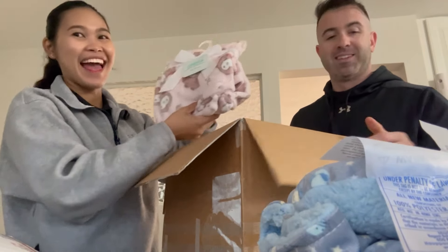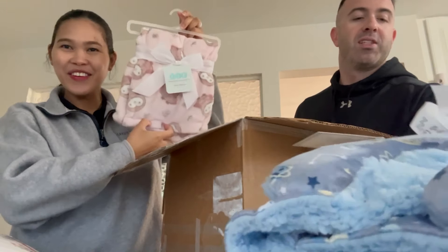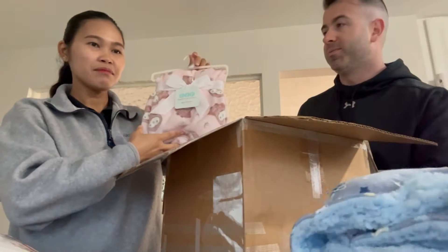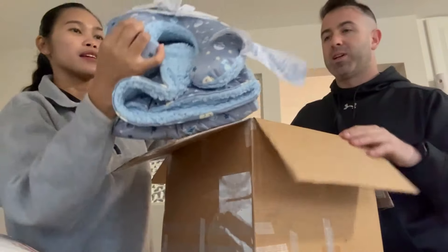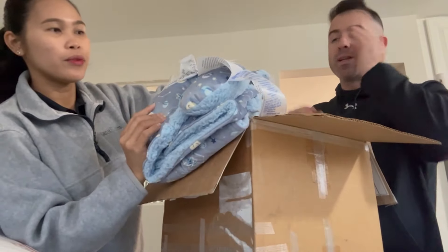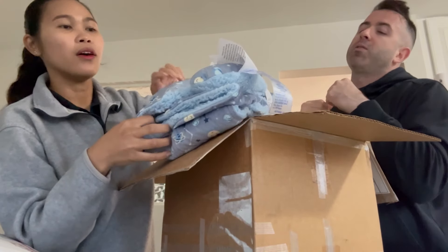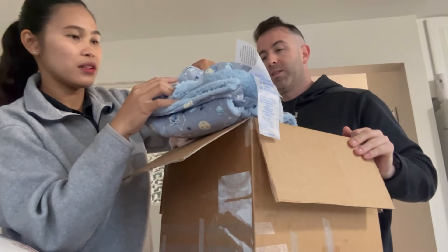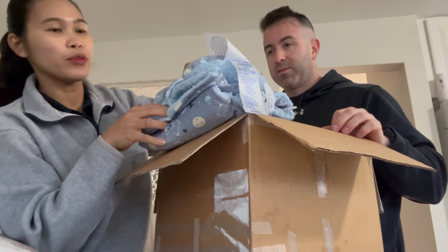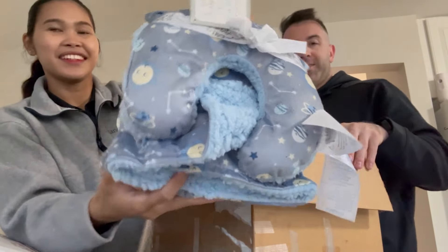Oh, another baby blankie! Oh my gosh, that's so cute. This is so you can lay them out. So it's like a pillow — you lay it down and you can kind of set them in it. It's soft, and this part is removable. Okay, we can remove it. Look at that, that looks cute.